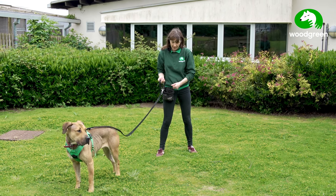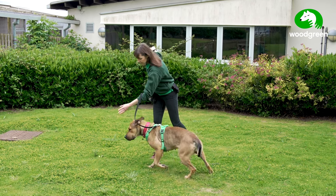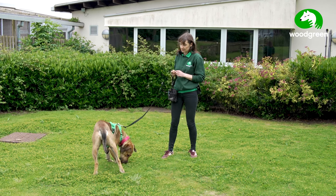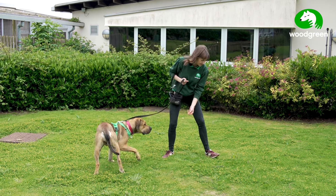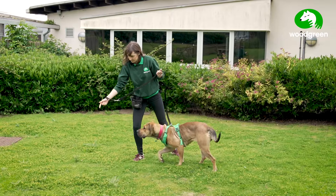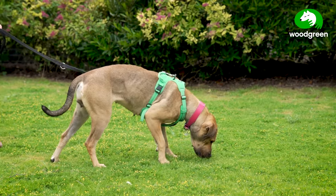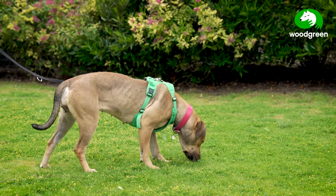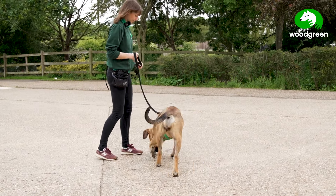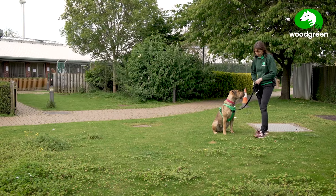I'm going to take some treats and the first treat I'm going to throw on the floor — it's a freebie — and what I want is the dog to check back in with me. It's important we allow our dogs to look at distractions, because what we really want is our dogs to learn to engage with the environment and check back in with us.